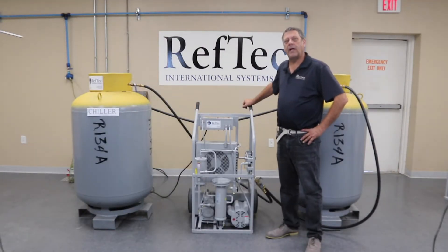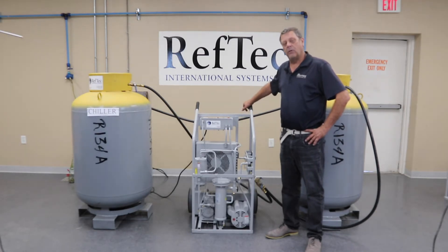Today I'm going to show you how to operate the unit and service it. We'll start by doing the oil change. We'll follow up with an evacuation of all the hoses and the unit. Then we're going to do a liquid push-pull recovery, a vapor recovery, and then a final evac to make sure the unit has no refrigerant in it when you're complete with the job.